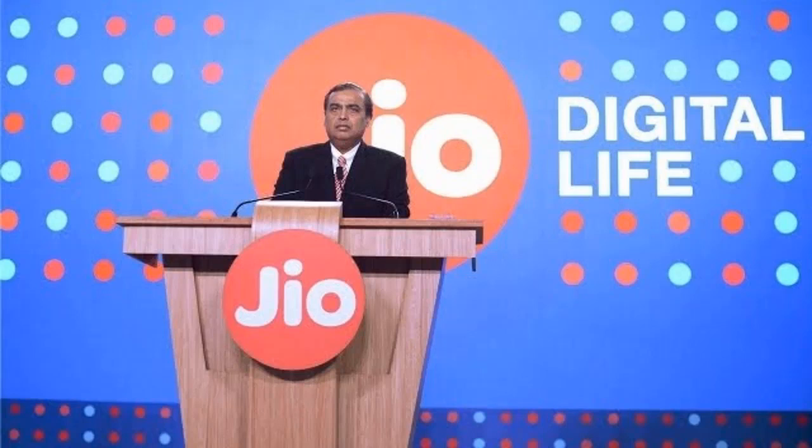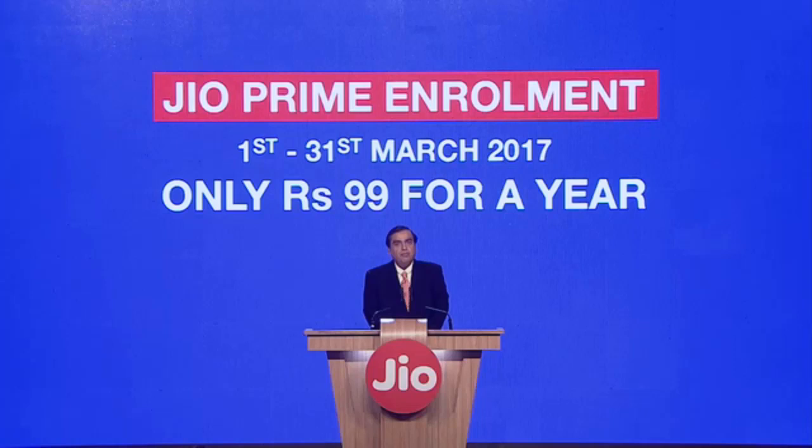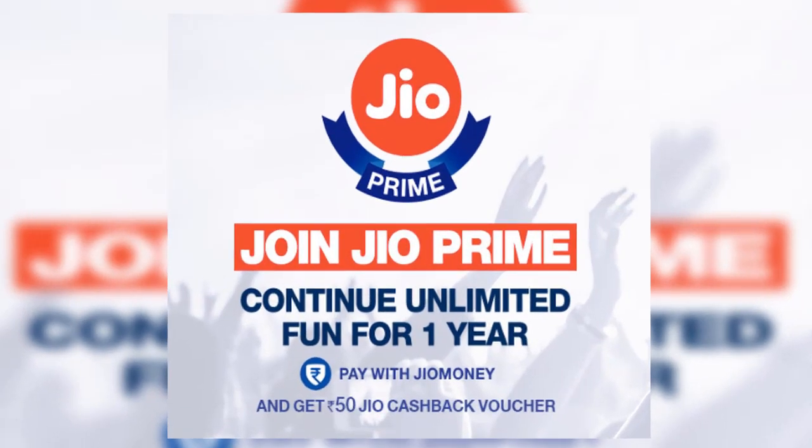Hi there, if you are watching for the first time, this is Dilip from Tech Tips channel. We all know Jio gave us prime membership for one year with a recharge of 99 rupees. Today is the last day for that recharge.